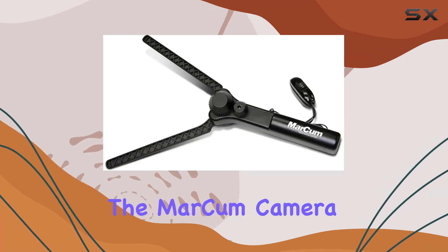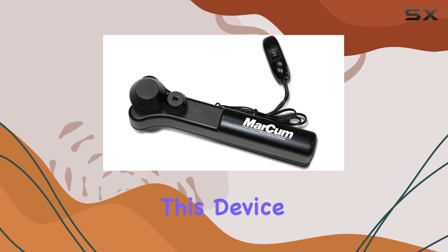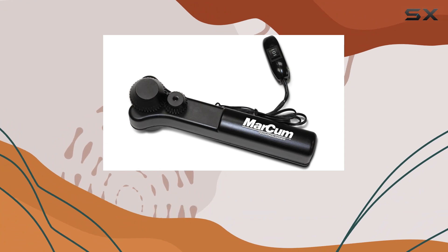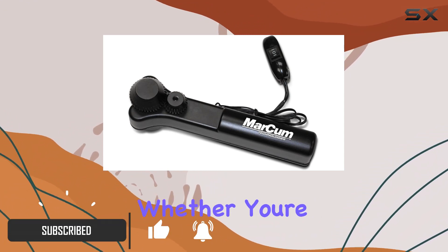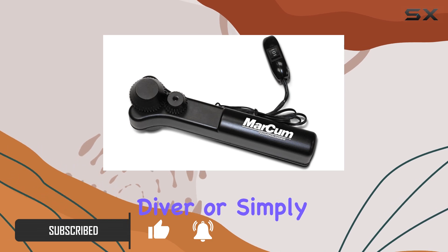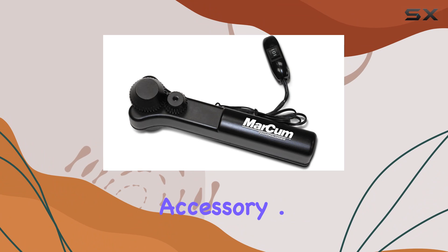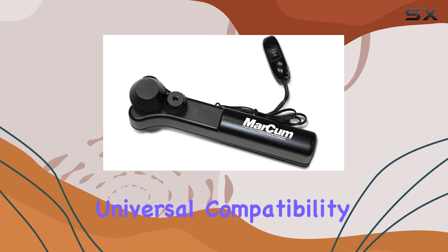Today, we're diving into the Markham Camera Panner, a game-changer for underwater enthusiasts. This device offers seamless 360-degree rotation for your underwater camera, providing you with unparalleled visibility beneath the surface. Whether you're an angler, a diver, or simply fascinated by underwater life, this panner is a must-have accessory.